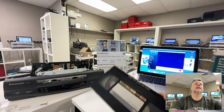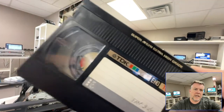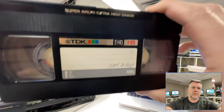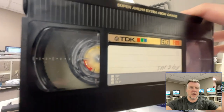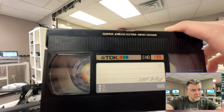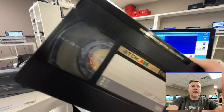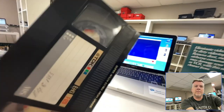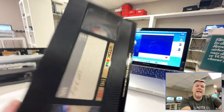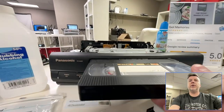Hi, Phil from Got Memories here. I'm going to show you in this video moldy VHS tapes. You can see this one has got mold on it, which comes from moisture — humidity — from putting them in your garage or your attic and collecting them for many many years. When I get the tapes in, you can't just put them in because you're going to wreck the heads on them.